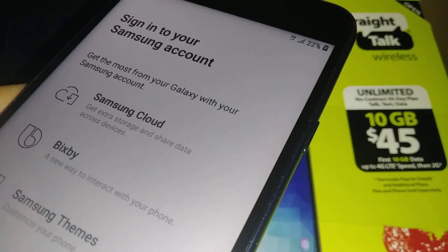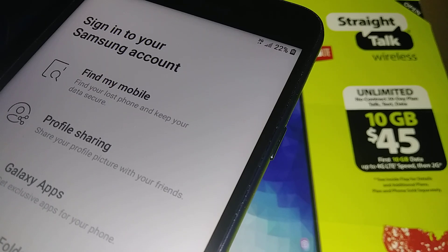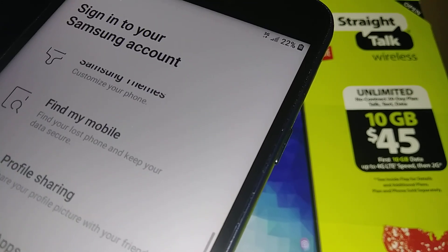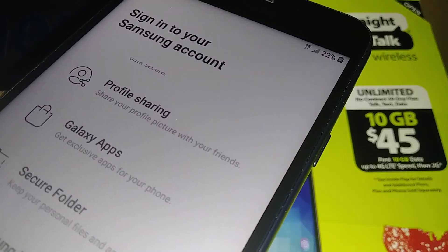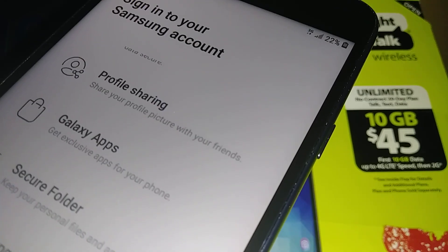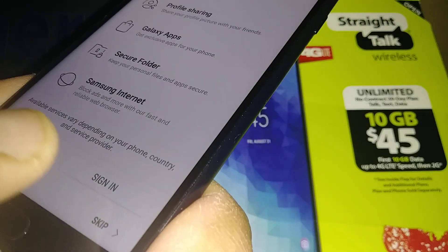For Samsung account, if you already have one you can sign in, or create a new account. Samsung account lets you back up all your information — pictures, videos, documents — to Samsung Cloud and gives you access to Secure Folder. If you lose your phone, you can log into your Samsung account, see where your phone is located, and immediately lock or block it completely to protect your personal information.